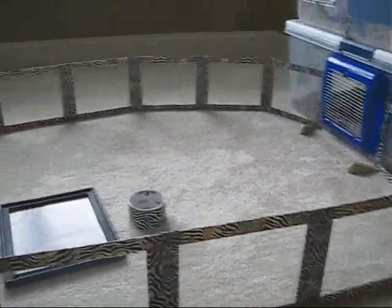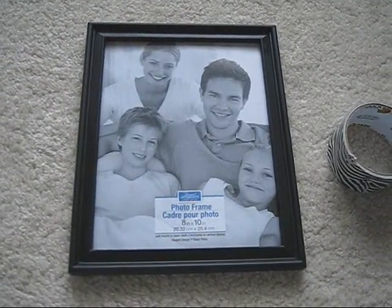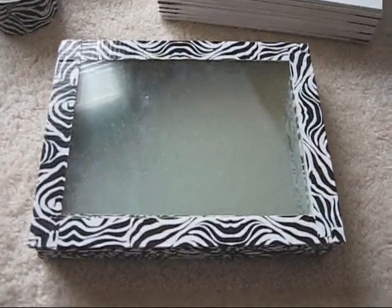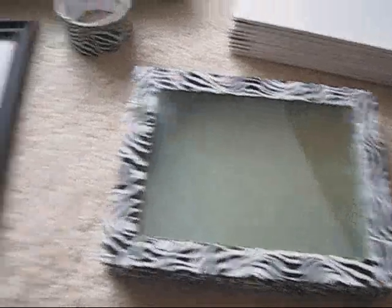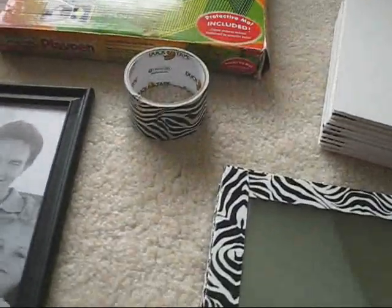Hello, this is Hammy Time. I'm going to show you my homemade hamster playpen wall that I made from duct tape and picture frame glass. So here it is — it's several panes of glass from picture frames I got from the dollar store, and of course some duct tape.